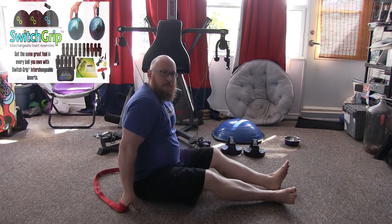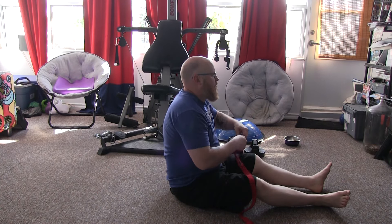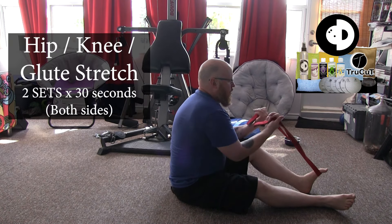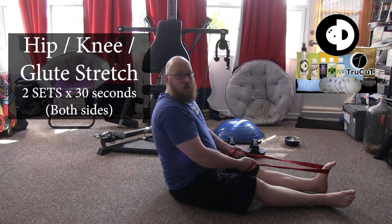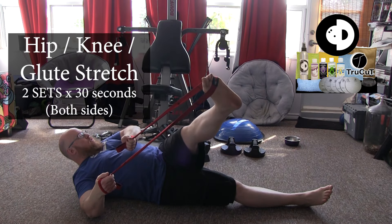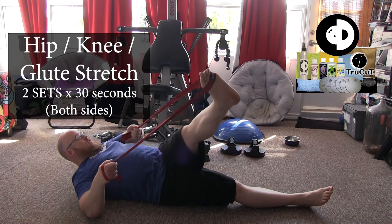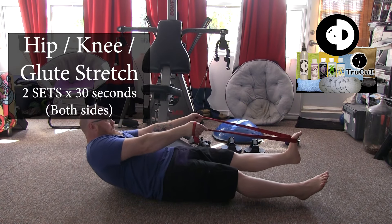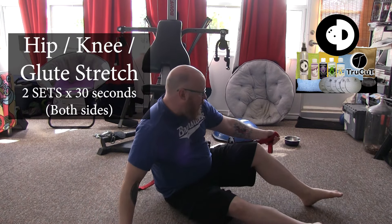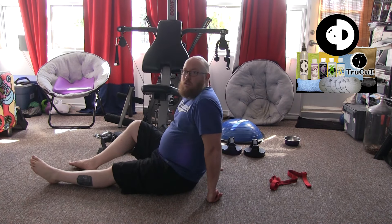This next one is going to be very similar to our knee and hamstring stretch. We're going to take the Rock Band Flex and hook it around the ball of our foot. This one is for our knee, hip, and glute. We're taking it up the same way, but taking it across our body. We're just holding it there until we feel the stretch, then letting it come back down. You want to do that two sets of 30 seconds on both sides — that'll really loosen up that hip, that hamstring, that knee.